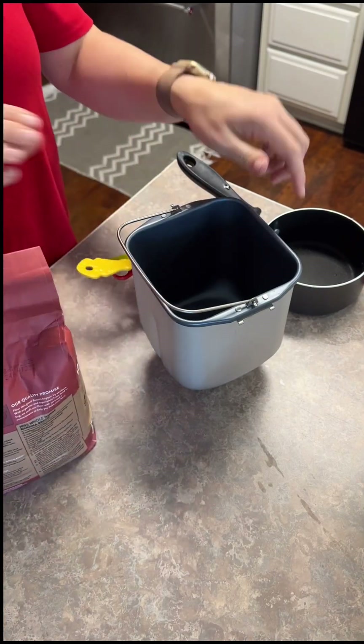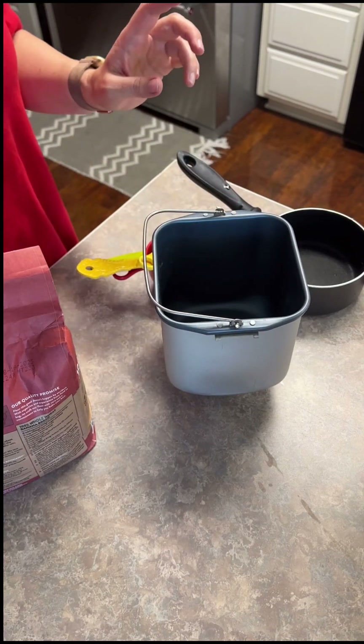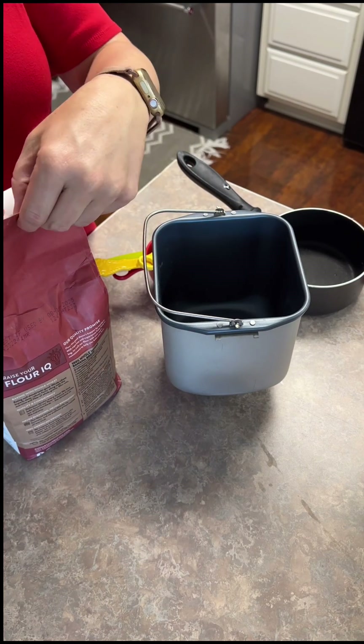I'm at my mother-in-law's house and she had this little one and a half pound Sunbeam bread maker. Real simple, pretty basic, and I wanted to make some bread.